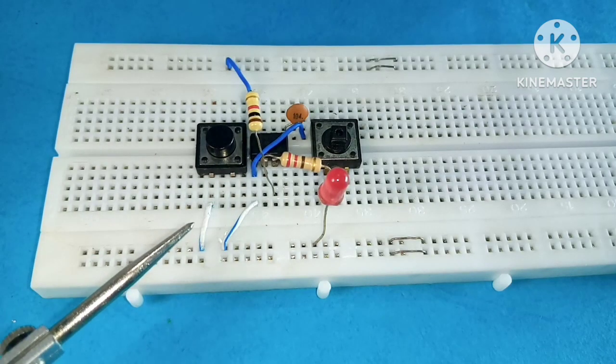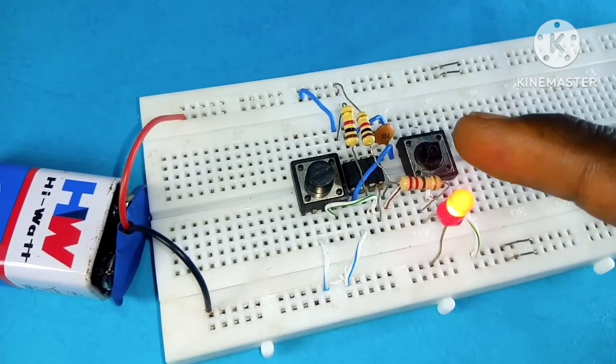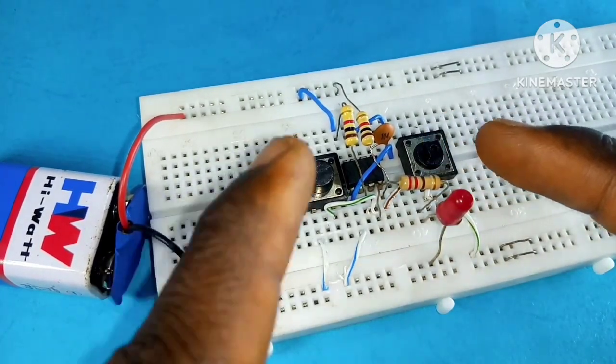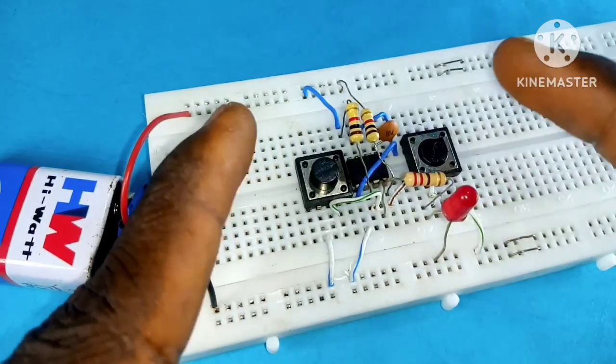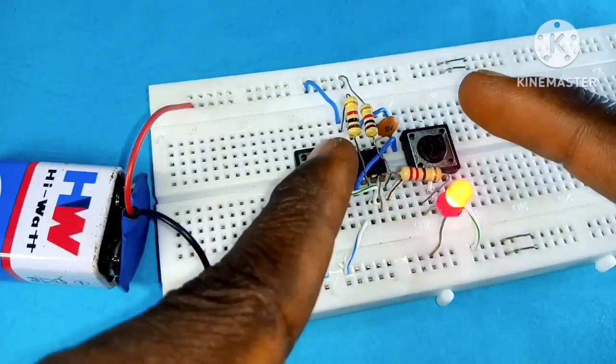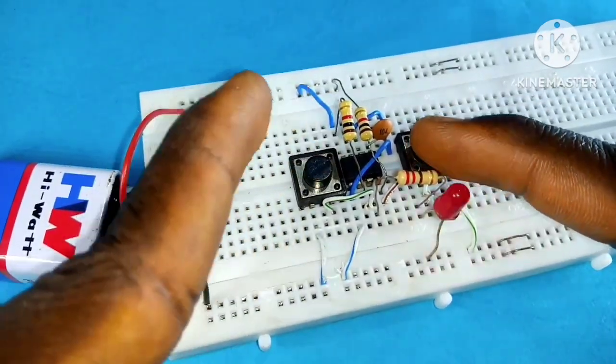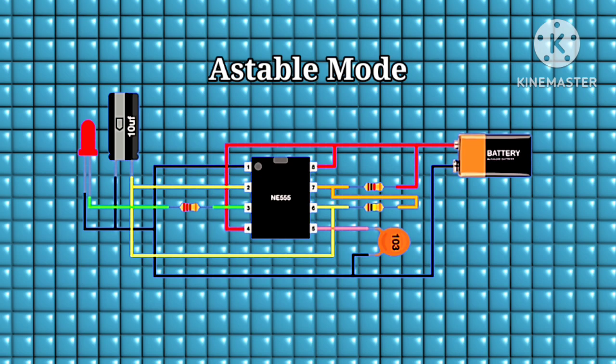On this breadboard design you can see there is no RC network. When I pull the trigger to ground by closing the first switch, the LED stays on and remains at that position. When I close the second switch — the reset — the LED returns to its initial state, and I can do this continuously.